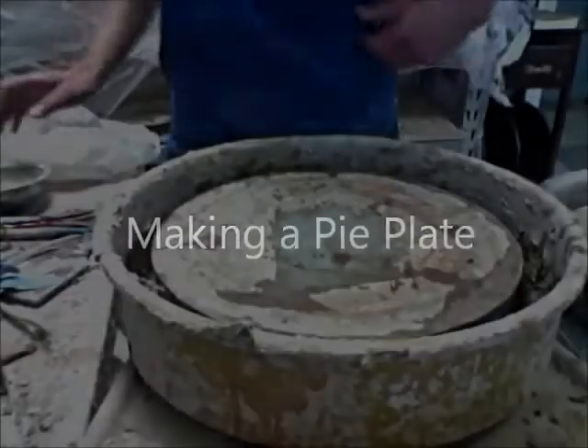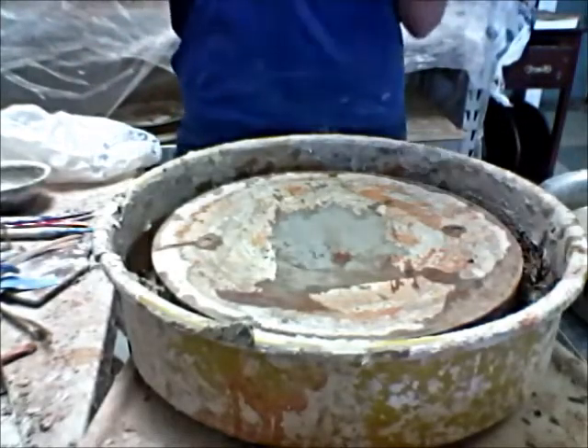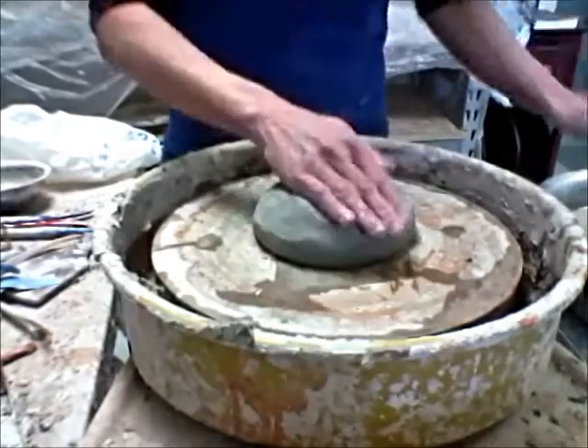Hello and welcome back to Golly River Pottery. Today I am going to be throwing a pie plate. I've started off with about four and a half pounds of clay, and I'm going to get the wheel spinning.